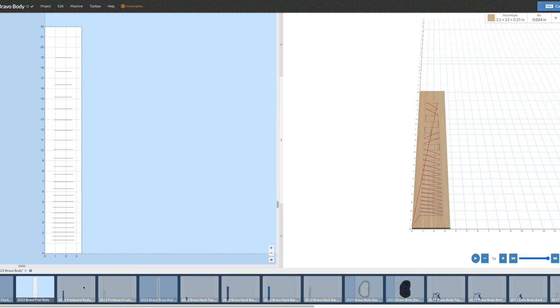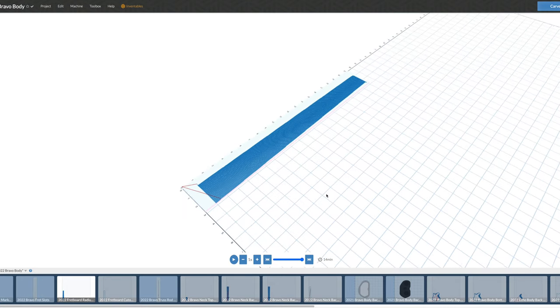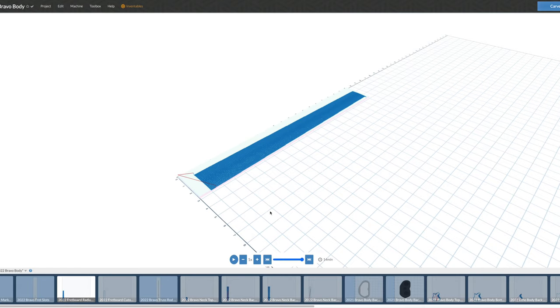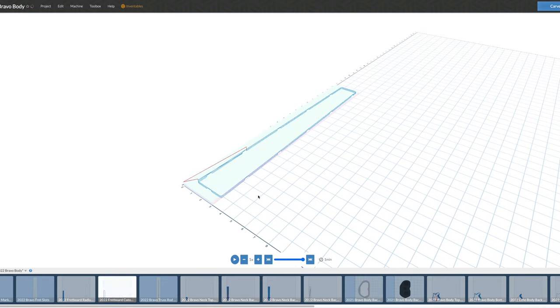Once the slots are cut, the next step is to carve the radius of the fretboard. This is an imported G-code file created in MeshCam. To carve the radius, I'll use a half-inch diameter round-nose bit to get the smoothest possible surface. This takes about 14 minutes. Once done, I switch back to my quarter-inch bit to cut the perimeter shape of the fretboard. At this stage, the fretboard is complete and I can remove it from the wasteboard.